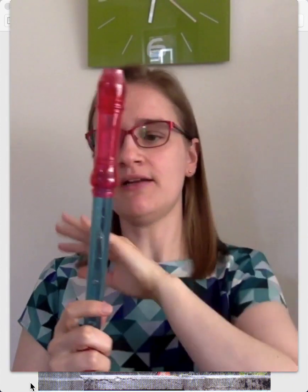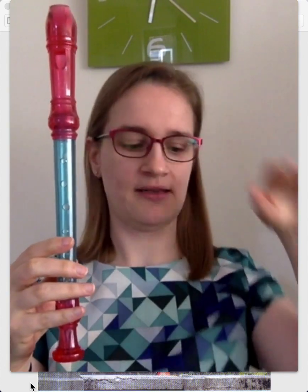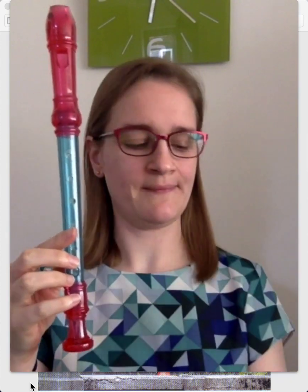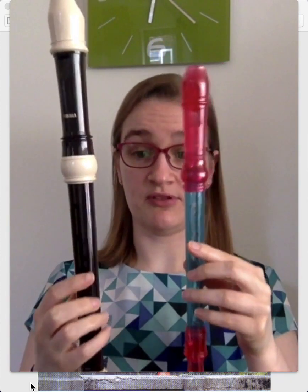And just like in a people family, you have smaller ones and bigger ones. So this is a descant and it's one of the smaller ones. And then you've got one that big, and then the smallest one is about the size of my pen, which is called a Garklein. And then you have bigger recorders. So this is the next size up. As you can see, it's quite a bit bigger. That's a treble.